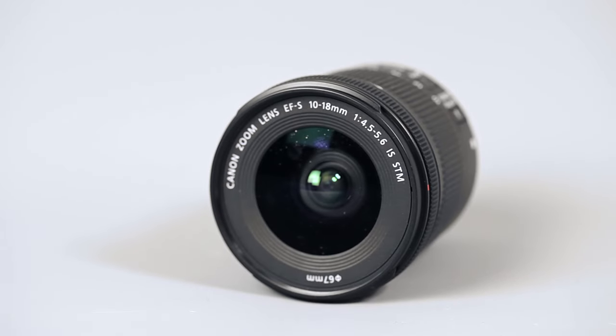It has a front element that doesn't rotate when you zoom or focus, which is a brilliant thing when you're taking landscape images and want to attach something like a circular polariser to the front because you don't want that rotating. It has image stabilisation which is a good thing for video, and it also has the Canon STM focus system which on this lens is particularly good and it's absolutely silent.